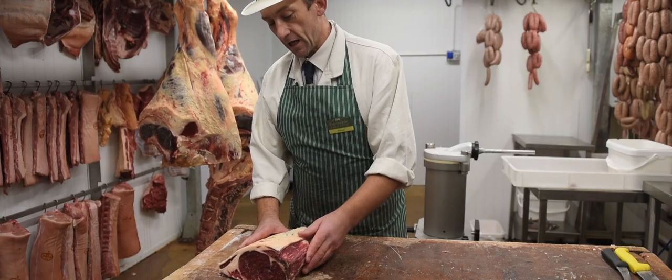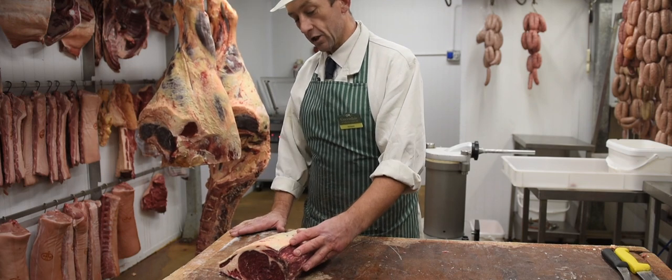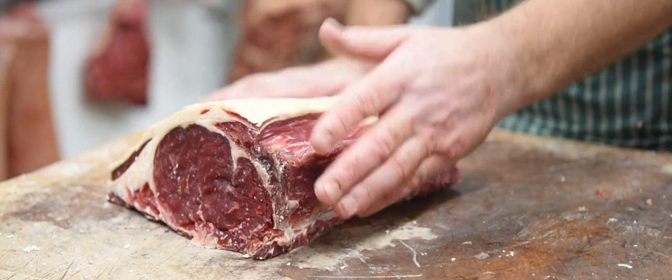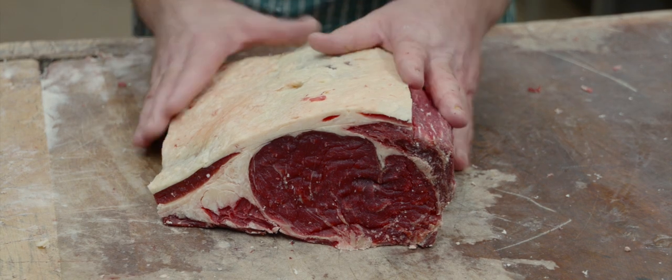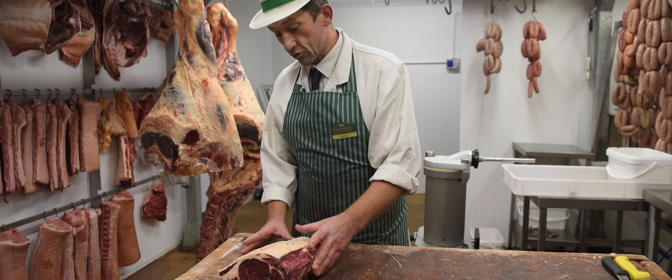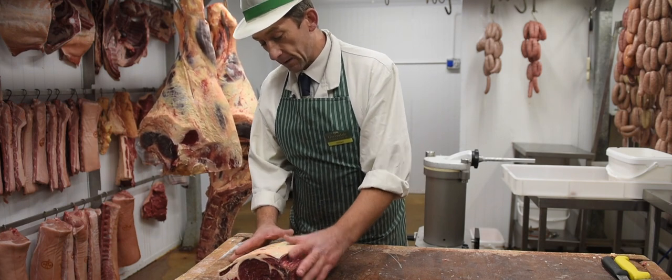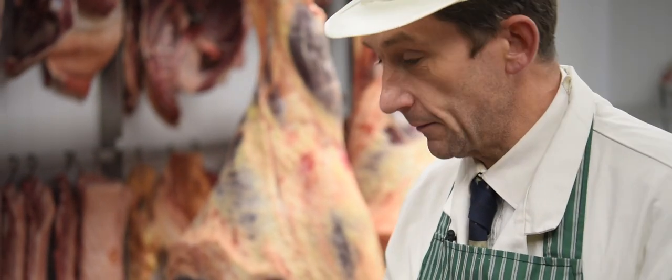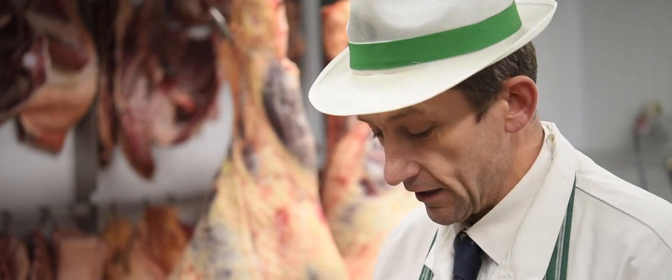This here is what they call the wing end of the sirloin, which is the end of the sirloin that joins your four rib of beef, which everybody loves at Christmas time. We're going to do it for the Salutation Inn — we've just had an order for them. This personally is my favourite joint. It's got a nice bit of marbling, a little bit of fat, and just a beautiful joint — 20 minutes in the pan, that's all it needs, as rare as you like.